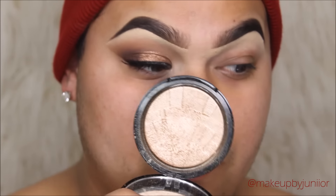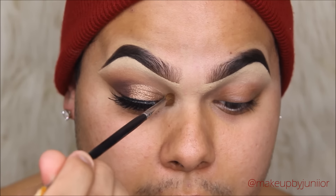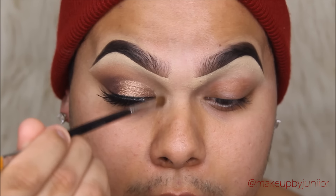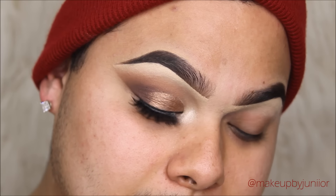Then we're going to be going in with the Anastasia Beverly Hills So Hollywood highlighter and popping that into the inner corners to brighten it up. I always use this highlighter as an inner corner highlight — I just love it. And that's how the eyes look so far.